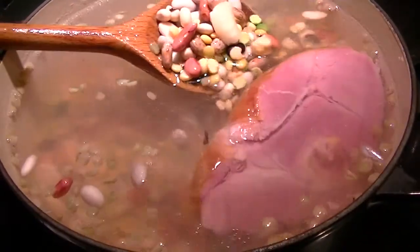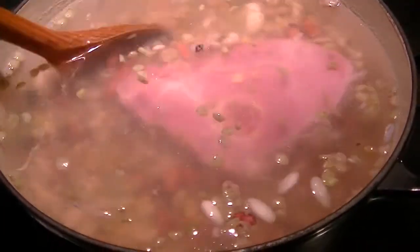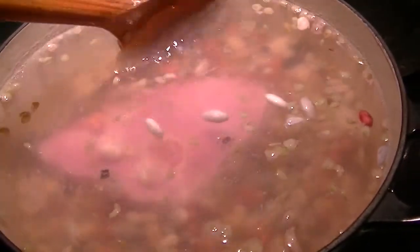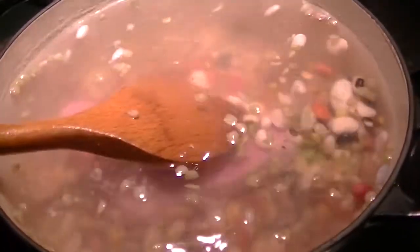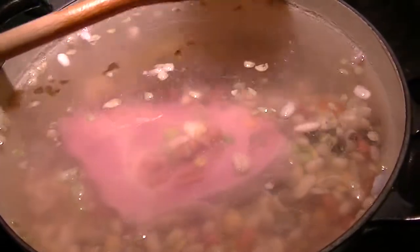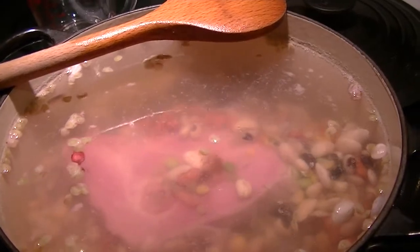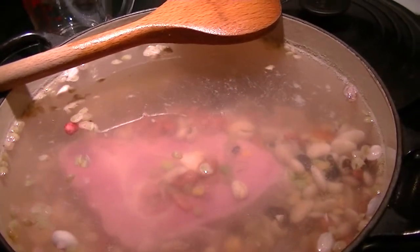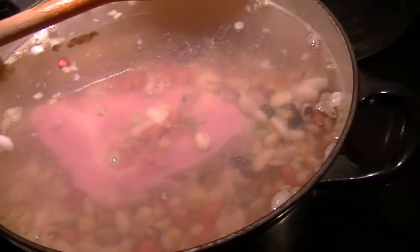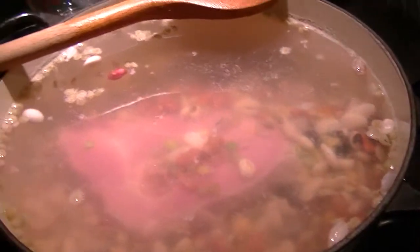I'm going to bring this up to a boil and then turn it to simmer. I think I'll skim off all the skins, and as soon as it comes to a boil I'm going to lower it to simmer. I'm just following the recipe on the bag. Two and a half quarts is 10 cups, and I have a two-cup measure so I did that five times. I'll probably skim off some of the scum that comes up.